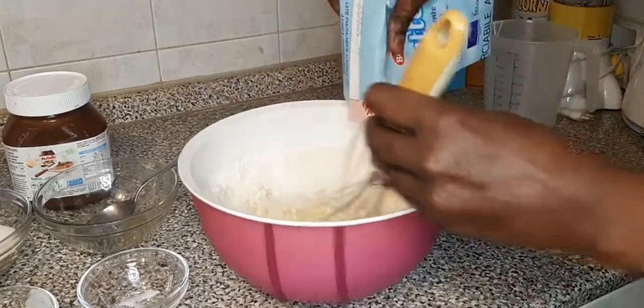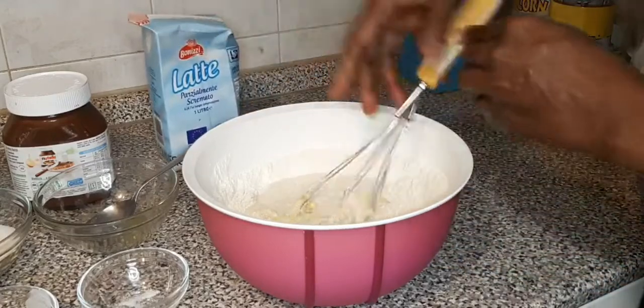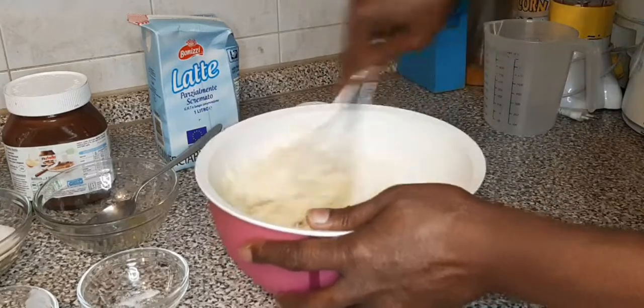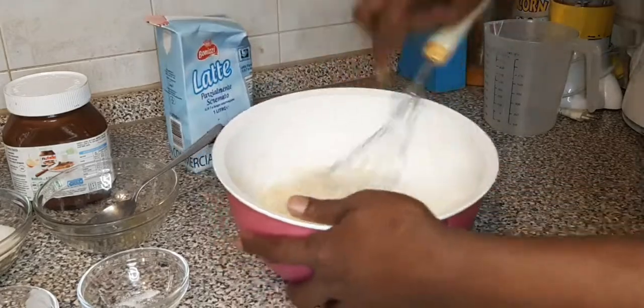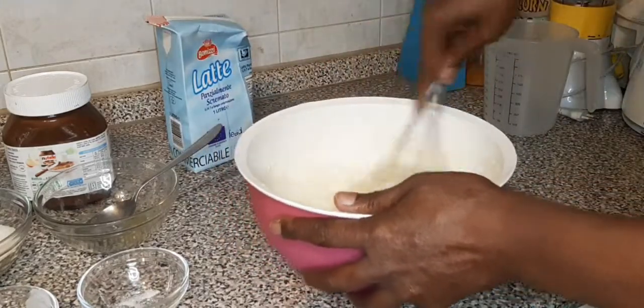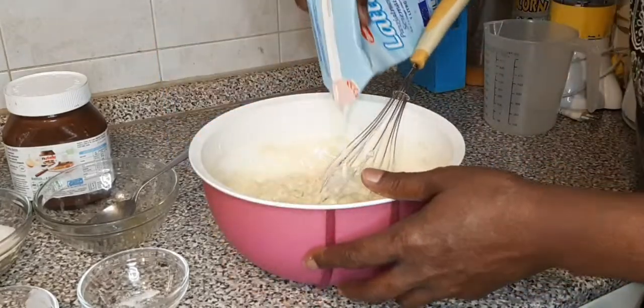I have butter well melted and now I pour in my butter, then I whisk. I am so excited for you to try this. We mix it all together with the butter and sugar.